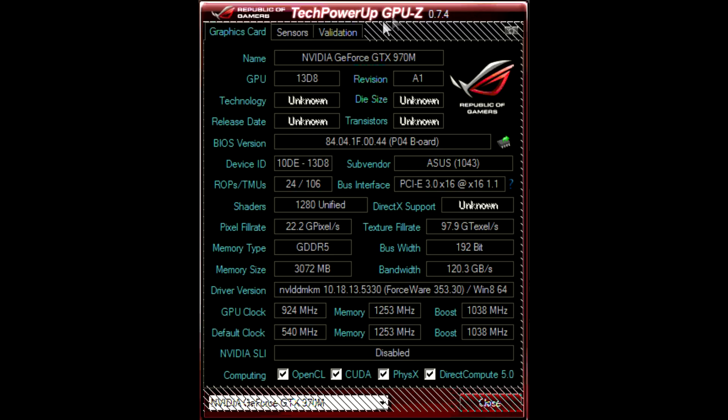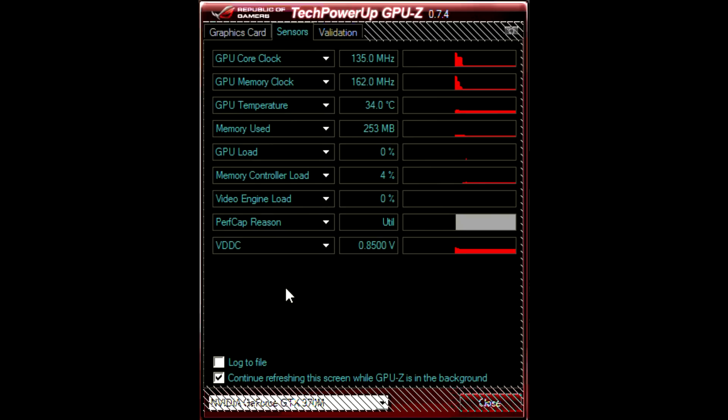Running the Tech Power Up GPU benchmarking tool shows graphics card information: memory type is GDDR5, memory size is 3GB, along with the GPU clock, default clock, and memory clocks. The Sensors tab shows core clock, memory usage, and temperature. With nothing running in the background, GPU load is very low.